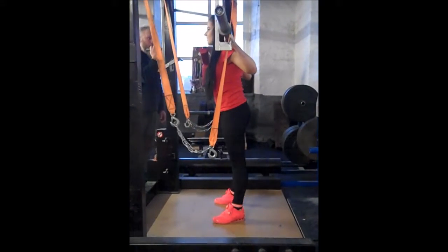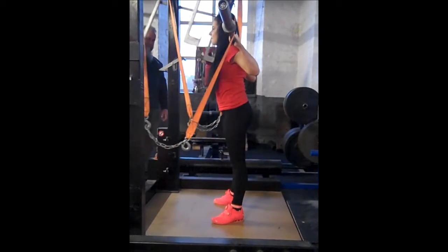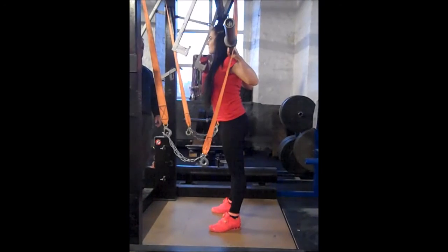She stands up, her hips are locked and her knees are locked, she gets a squat command, she squats down, comes back up, rack command and back in.